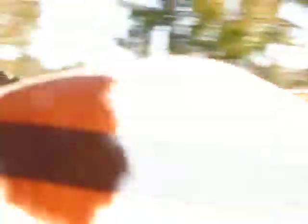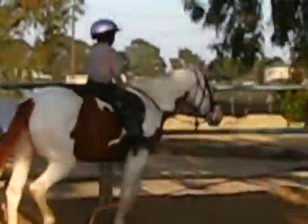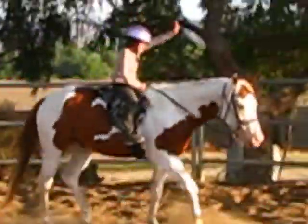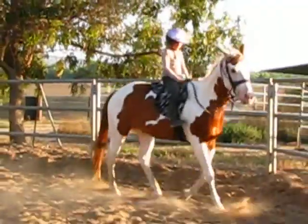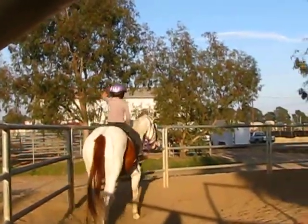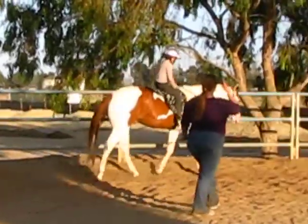Put the other hand on your helmet. Sit up. Put the other hand straight in the air. Good. Back on your leg. Hold on. Don't hold on with me.